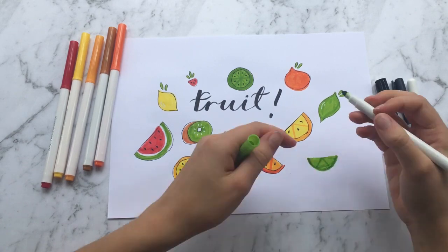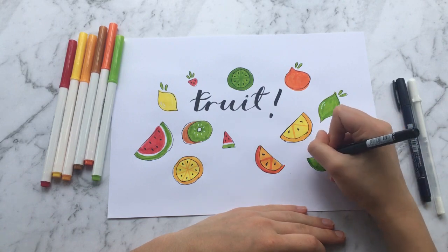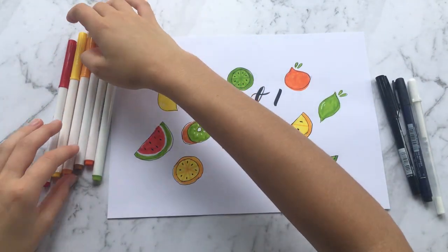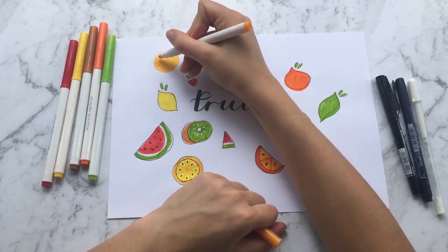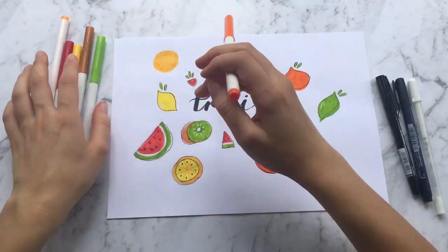I just wanted to take a moment to mention the supplies I'm using. For the colored markers I'm using Crayola Super Tips. I also have a fineliner and a Tombow hard tip brush pen, and for the white I'm using a Gelly Roll size 10.